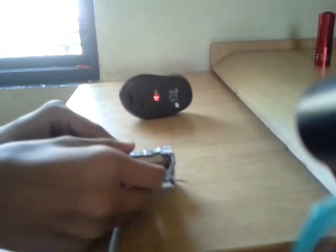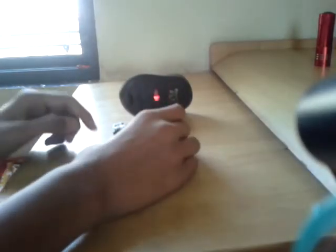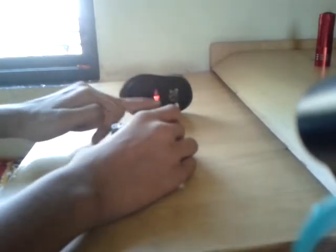You can see it glows. First we see how it works. When I put my hand in between the IR LED and mouse, the LED glows.